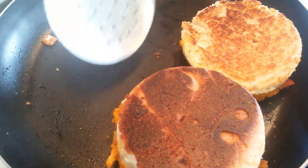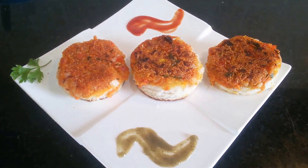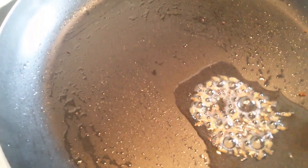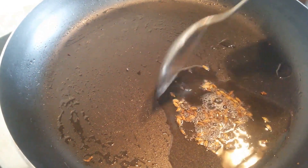Let me take them to a serving plate. Now let's take a pan and add oil to it. To this we will add jeera and mustard seeds. Now we will top the bread with the spluttered jeera and mustard seeds.